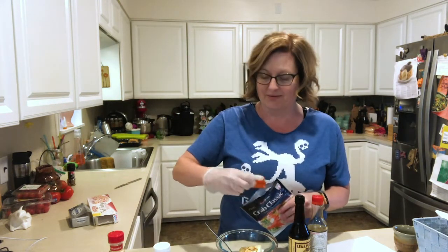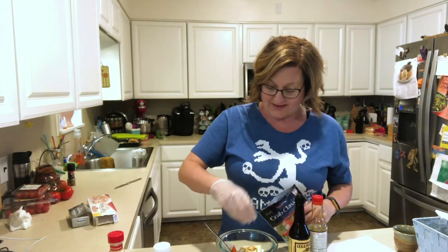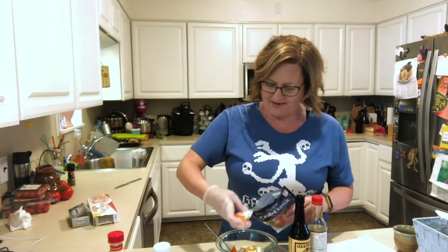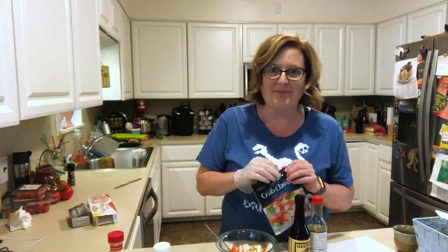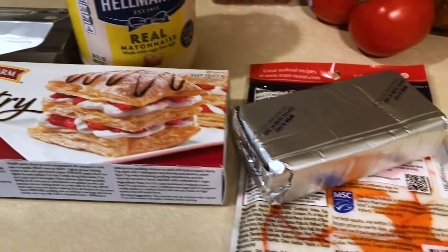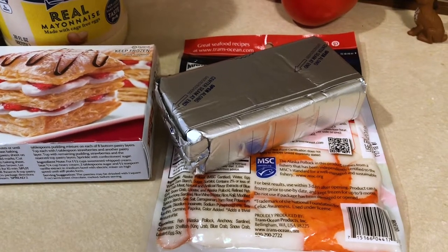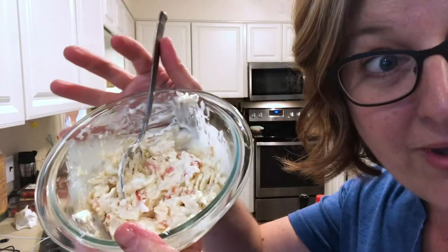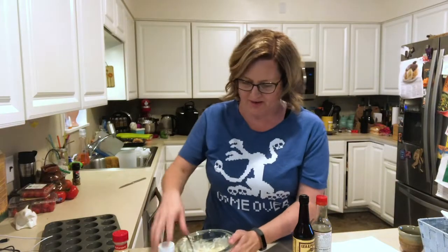It's not real crab, because I'm in Michigan, and it's just life. So I'm going to get this in here, stir it up, and then do the puff pastry part, which is the part I'm really looking forward to. I've got the filling right here. I really need some chives in there, but I don't have any chives.